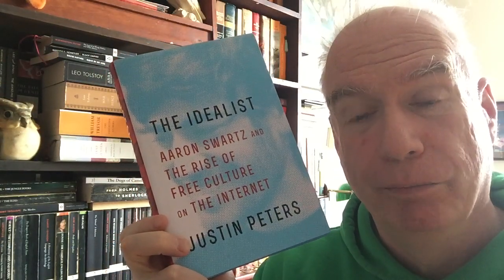Then we have Justin Peters' book, The Idealist — full of clipped reviews. This is about Aaron Schwartz and the rise of free culture on the internet. Aaron Schwartz was a young internet visionary who was faced with what he viewed as an unacceptable future and killed himself rather than face it. He wouldn't even be middle-aged now. A pretty distressing subject.